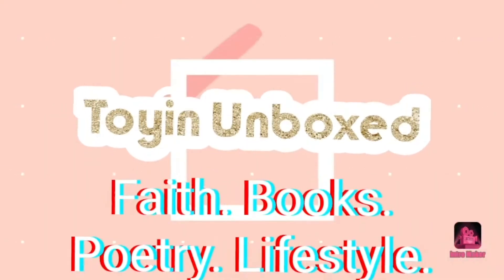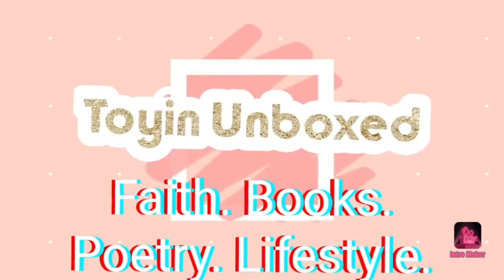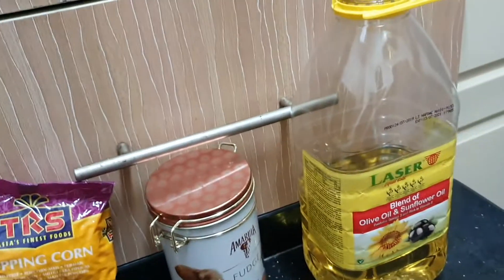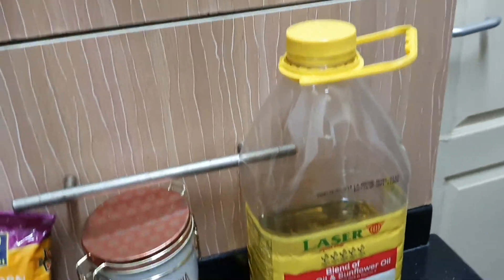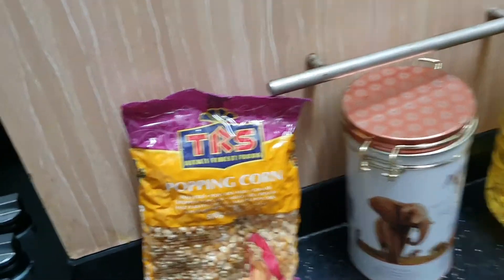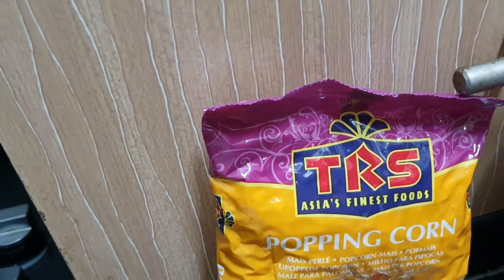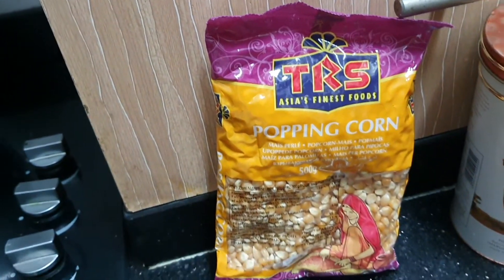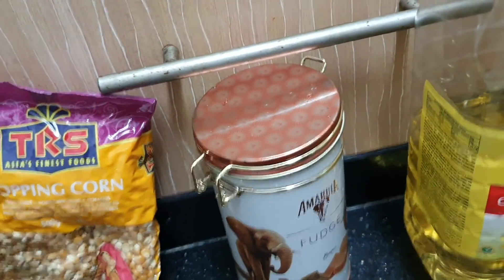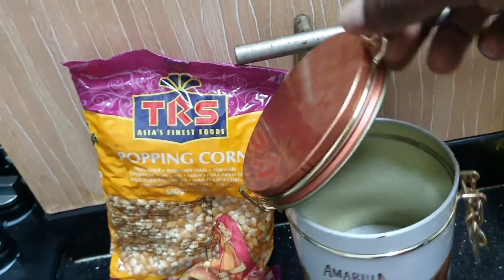These are the three major ingredients I'll be using for my popcorn. This is my first attempt at trying it. I have this popcorn that I got from the store — you can always get it from markets as well. I have my sugar — don't be serious, I use a chocolate container that I turned into my sugar container!